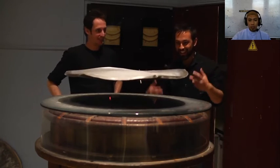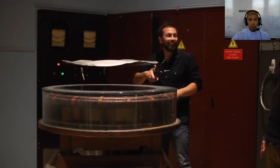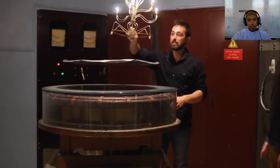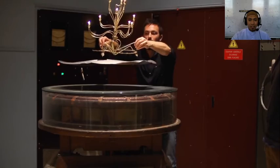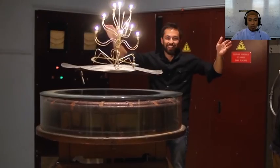How awesome is that? This current is not only good for levitating the plate — it can also make light bulbs glow. And just as current in a toaster element heats it up, the induced current in the plate dissipates its energy as heat. Check out how hot this plate is.